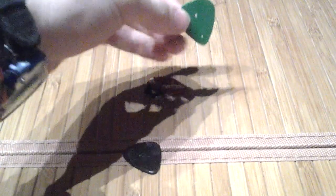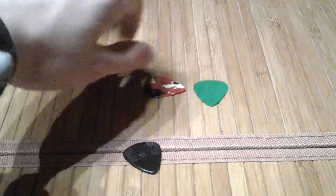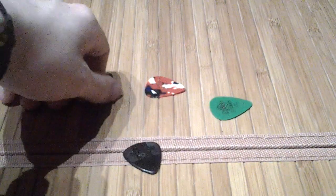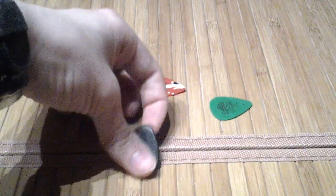They work both for nearsighted people and for farsighted people. If you have astigmatism, it might work or you might need a weird-shaped hole — I'm still playing around with that. I don't have an astigmatism myself, so it's not like I can test it on me; I have to wait until friends are around.